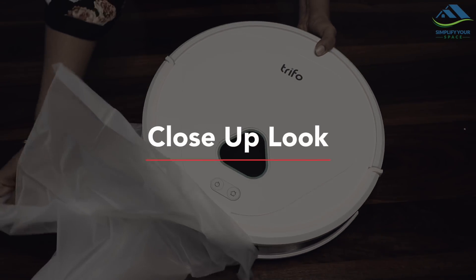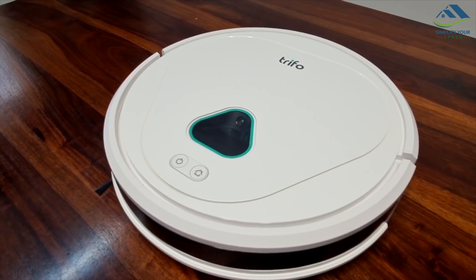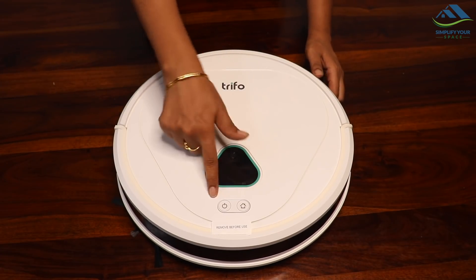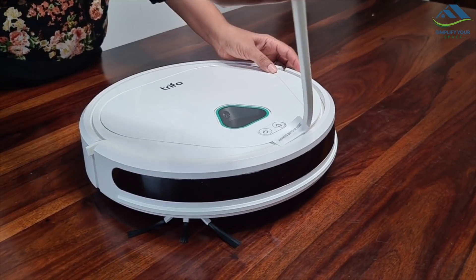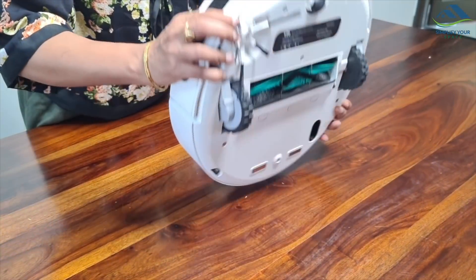Now let's look at the Tryfore Max. It looks beautiful and elegant in white. The body looks strong and made of quality material. There are two buttons here — this is the power button and the other one is the home button. Before using, we need to remove this rubber lining.